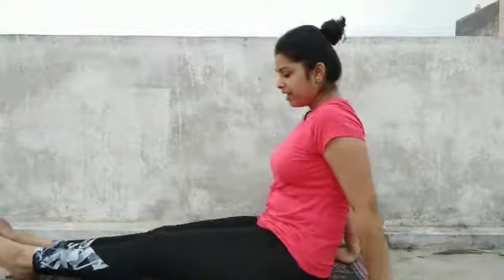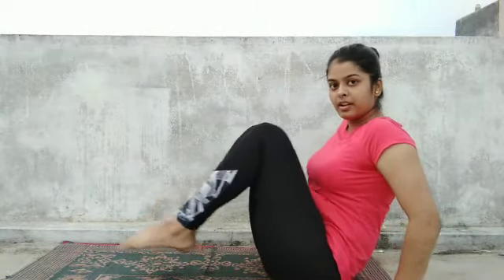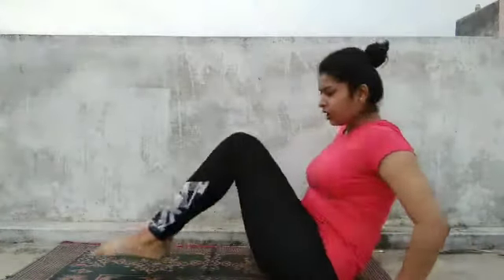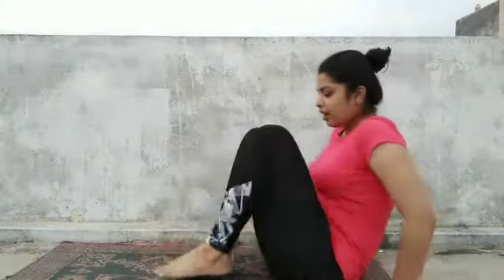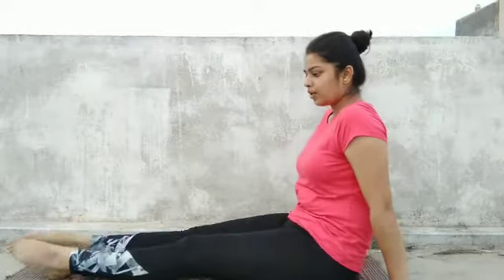Extend your legs and have support of your hands at the back. Now lift your leg, bend your knee, bring it closer and extend — while doing it, do not keep your leg on the ground. This will open up your knee joint. Do it five times. Now we will focus on the ankle joints — extend your leg and rotate your ankles in the clockwise direction and then anticlockwise.